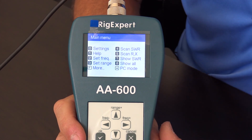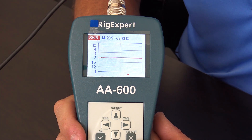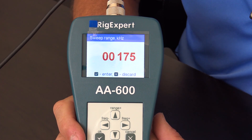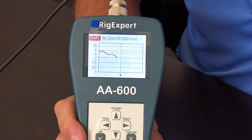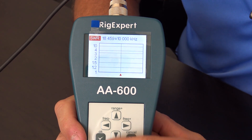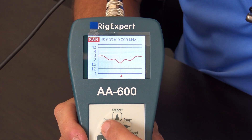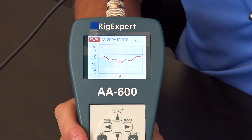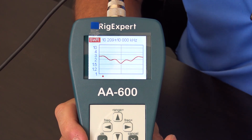You can also sweep multiple bands. Going back to Scan SWR, I'll set center frequency to 20 and a range of 20 megahertz — sweeping from 7 to 28 MHz, covering 40 through 10 meters. After the sweep you can navigate the plot and identify individual bands: here's 17 meters, then 30 meters at 10 megahertz, and see the corresponding SWR for each. You can also change the step size for more detail.